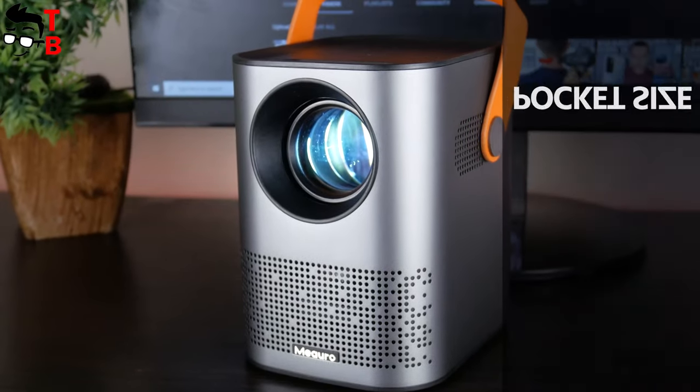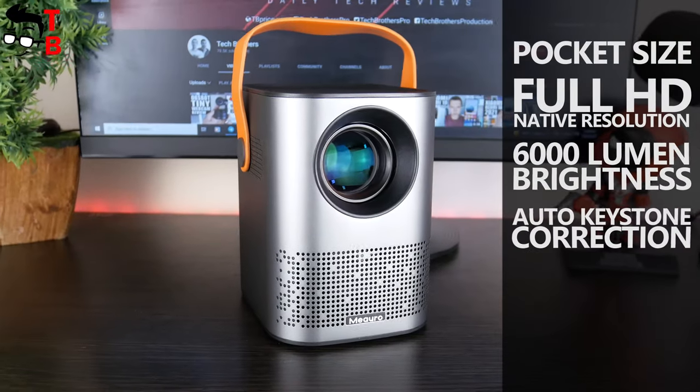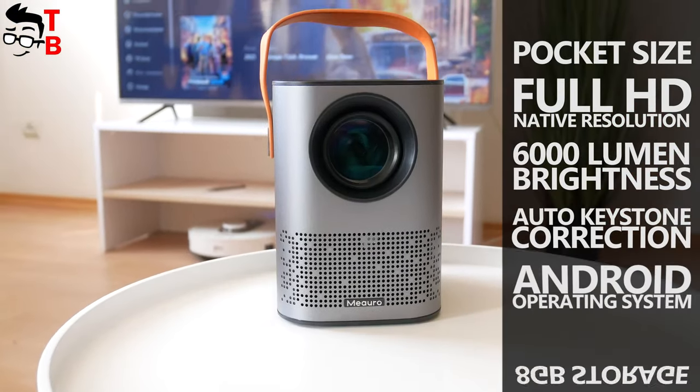The main features of this projector are pocket size, full HD native resolution, 6000 lumens brightness, auto keystone correction, Android operating system, and 8GB of storage.